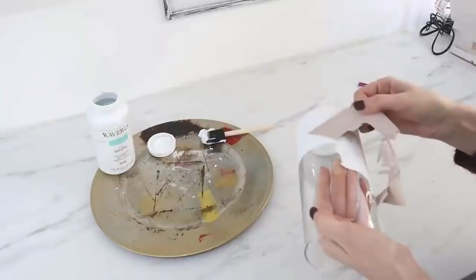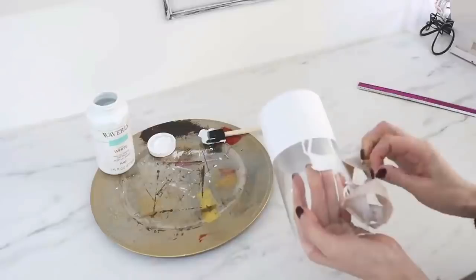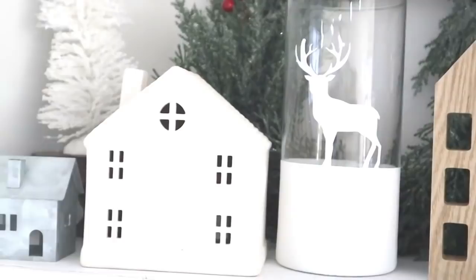I have so many more winter and seasonal DIYs and budget-friendly decor ideas coming shortly here in the new year, so I'd love for you to subscribe so you don't miss out on that. I'll also have more inspirational videos popping up on your screen that you can check out next. I want to thank you all so much for joining me in today's video. I will see you in the next one. Happy crafting!